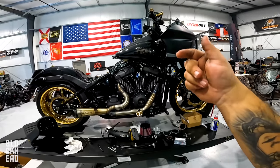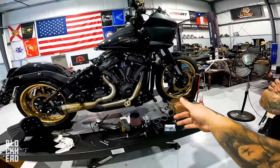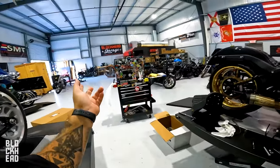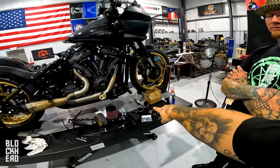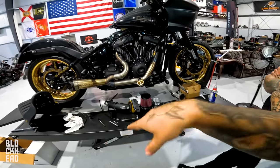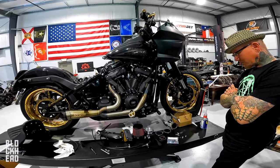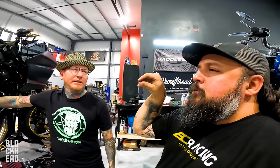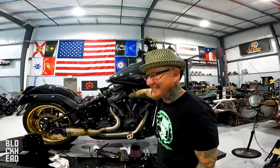So to recap what we need to do from here: we went ahead and got the stock throttle body off, we'd already taken off the injectors to put on the other bike, and we just removed the manifold. Now we're going to reassemble with the Horsepower Inc. components, crank it up, see how it runs, and get it tuned up.